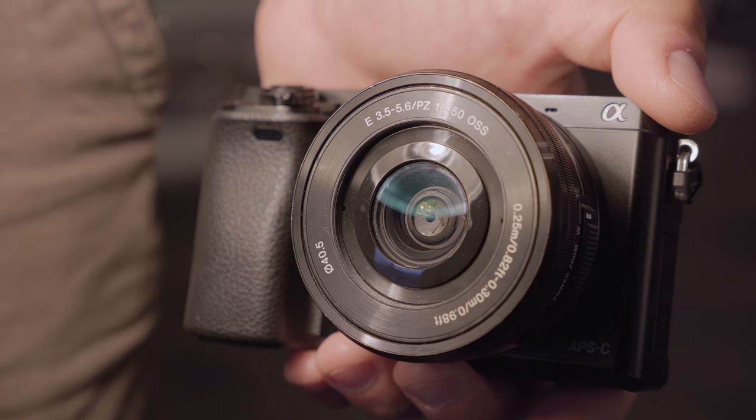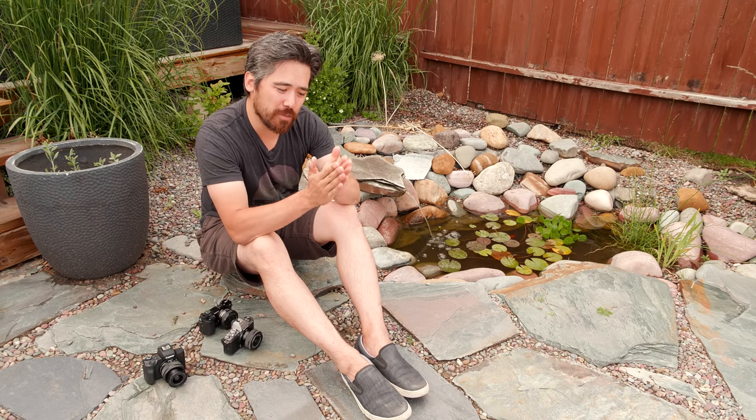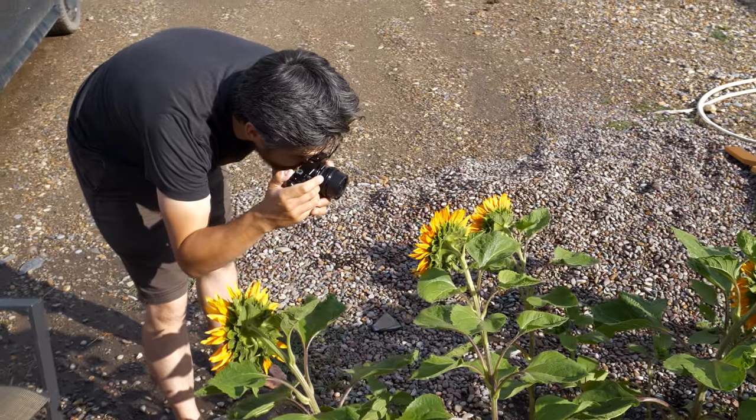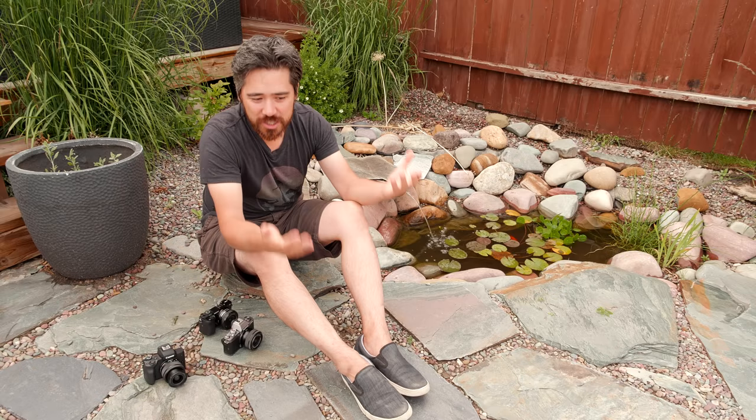The Sony A6000's kit lens is a 16-50mm. It's a decent range and I do like the power zoom because it makes the camera very compact — that's the big appeal. But unfortunately it's kind of infamous as a poor optical performer, especially at the wide angle where it gets a little soft. You could step up to a better lens, but then we're talking about a much higher price point, which is prohibitive for an entry-level photographer.